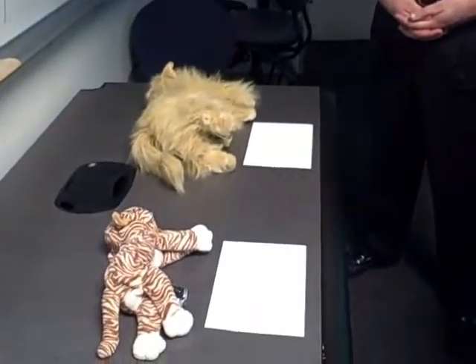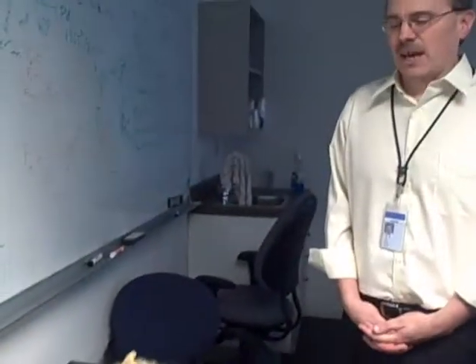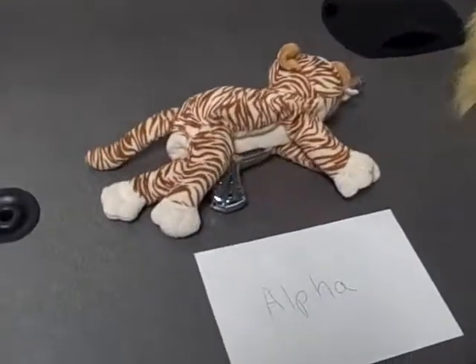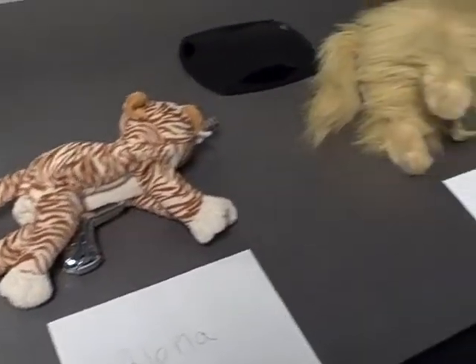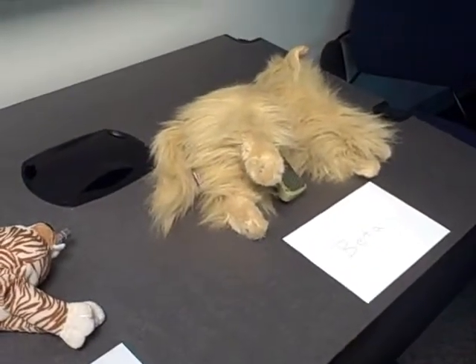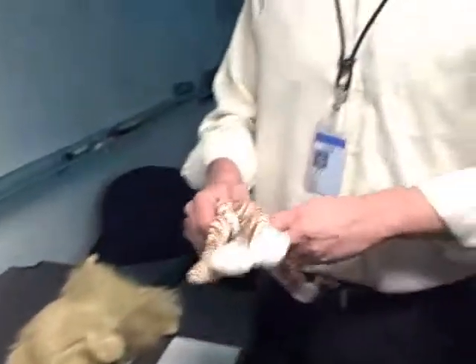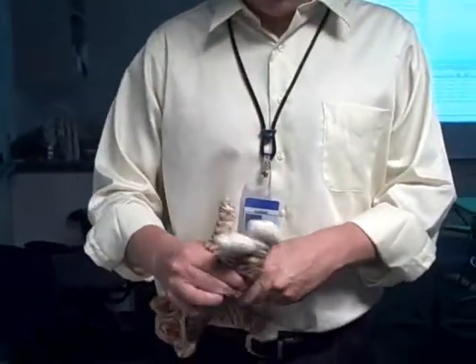So here we have two of the LaserCat guns. We originally figured we'd use an infrared laser so that you couldn't see the laser beam, but then we realized that half the fun is actually seeing the laser. So we went with a green laser pointer, just a green laser pointer, stuck inside of a cat attached to a toy gun.